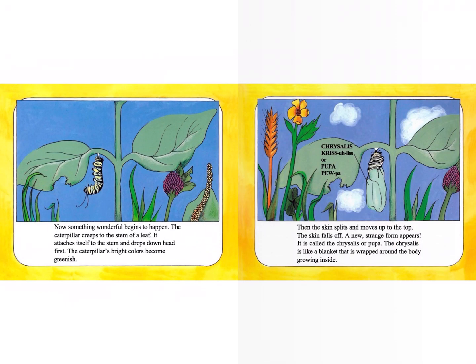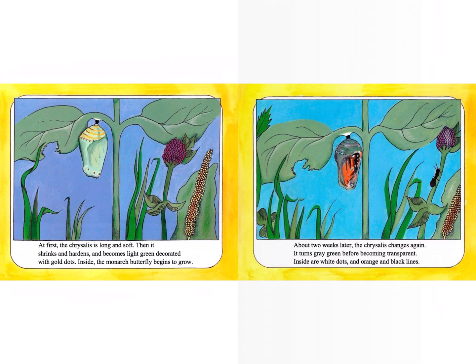Now something wonderful begins to happen. The caterpillar creeps to the stem of the leaf. It attaches itself to the stem and drops down head first. The caterpillar's bright colors become greenish. The skin splits and moves to the top. The skin falls off and a strange new form appears. It is called the chrysalis or the pupa. The chrysalis is like a blanket that is wrapped around the body growing inside. At first, the chrysalis is long and soft. Then it shrinks and hardens and becomes light green decorated with gold dots.